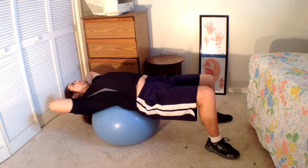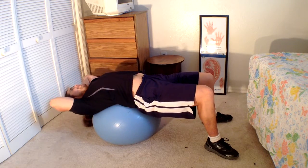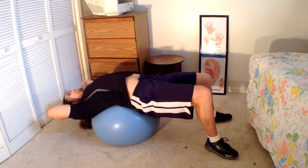Ab crunches on an exercise ball. This exercise is not only great for developing your core muscles of your stomach, but also is a good exercise in developing your balancing muscles.